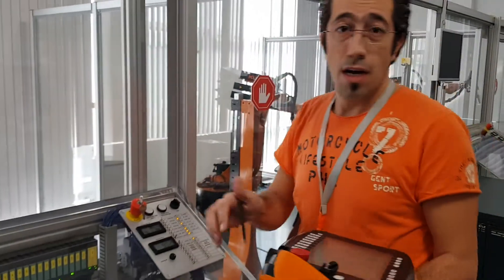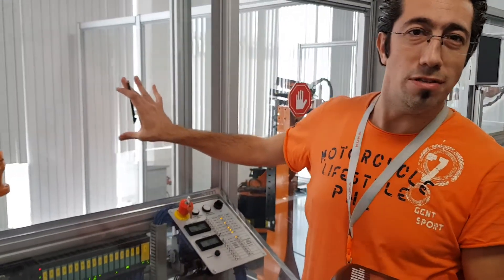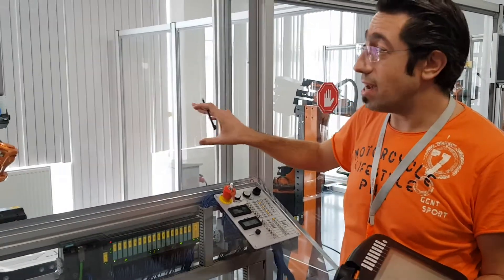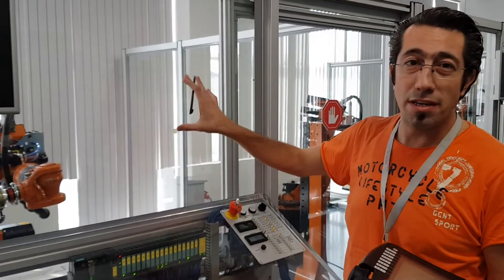OK, so thank you. Is that enough for you, Peter? There is no voice recognition on this robot. I'm sorry about this — I can't control it by speaking English.